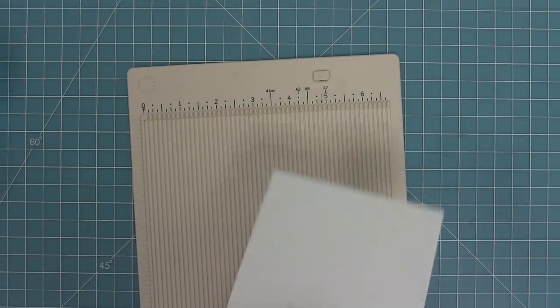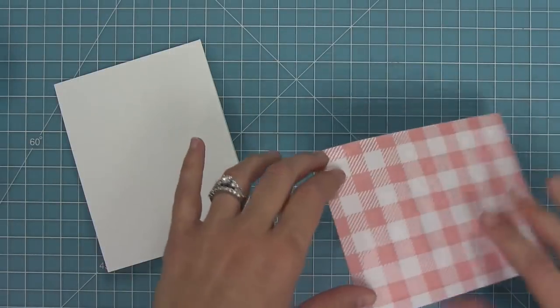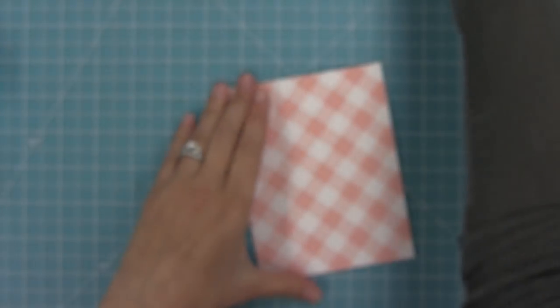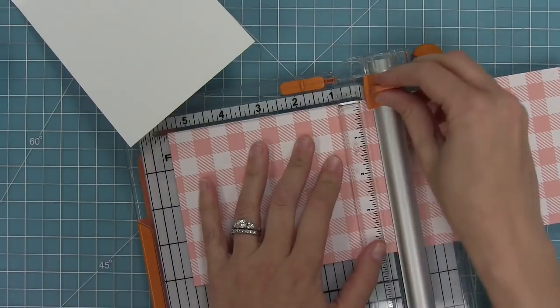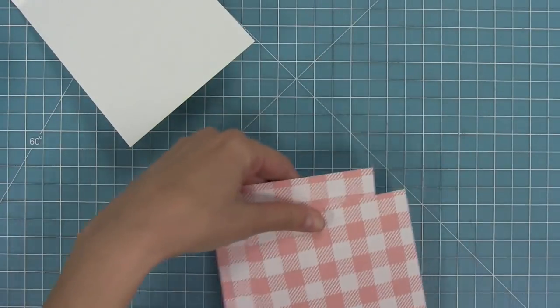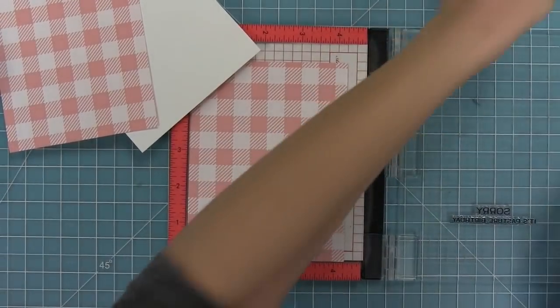Next up we're going to be making a pivot pop-up. This is a five and a half by four and a quarter inch portrait card and I'm going to layer some gotta have gingham paper on there. We've got some gingham on the front and we're going to use the same gingham in the straight version on the inside — one long piece that I'll trim into two five and a half inch tall pieces to layer along the inside so it looks like one long piece.